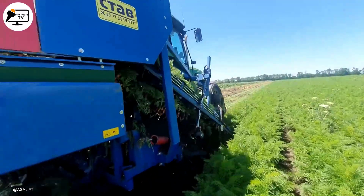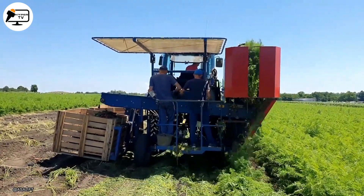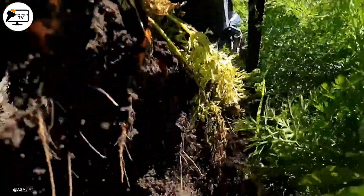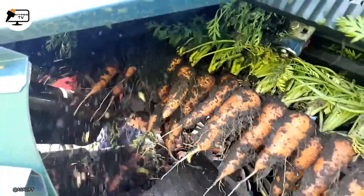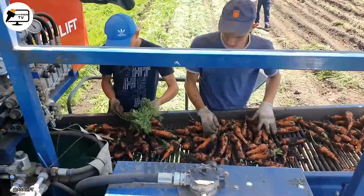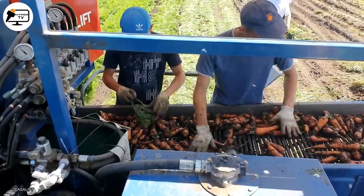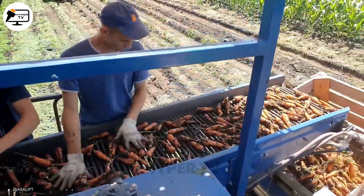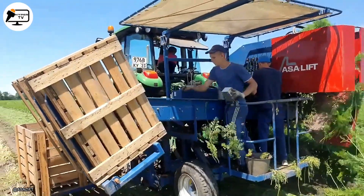For harvesting carrots in wet, muddy or uneven conditions, the tracked ASA Lift Harvester T 250 BC provides unparalleled performance. This machine is built to withstand tough conditions and features a unique lifting system with angled blades that gently raise carrots out of the ground without causing damage to the valuable crop. After being lifted, the carrots travel via conveyor belts to a sorting and washing apparatus.